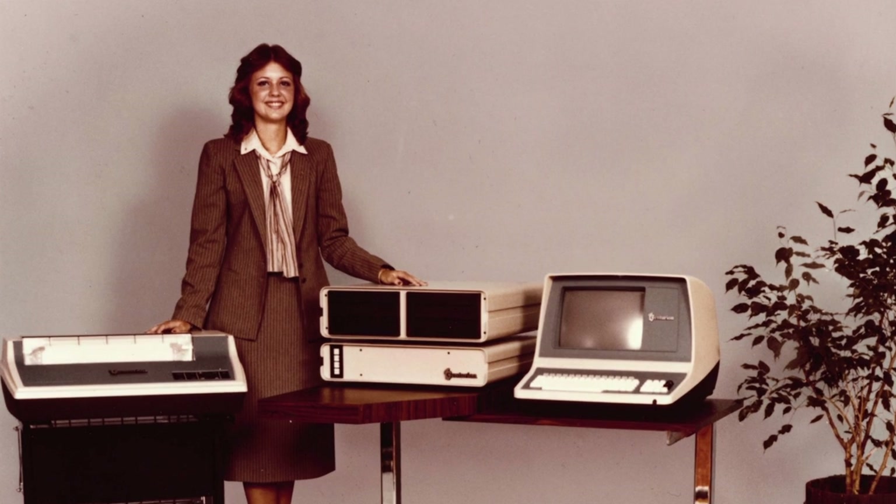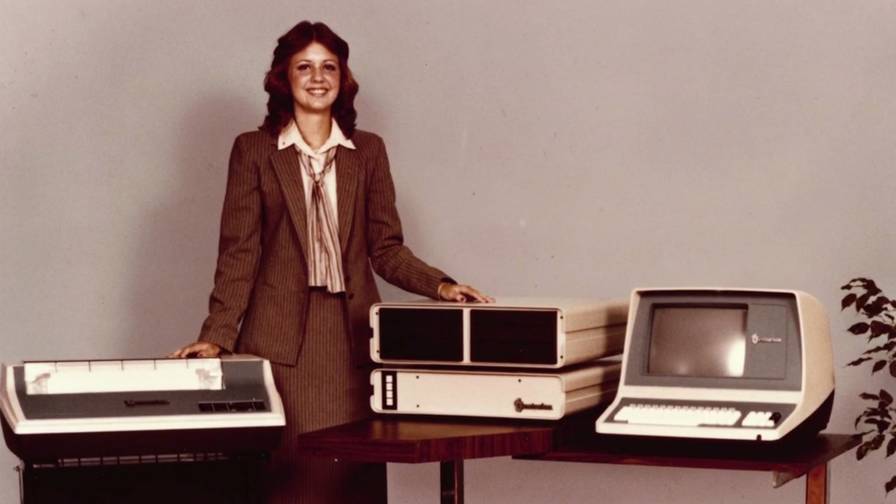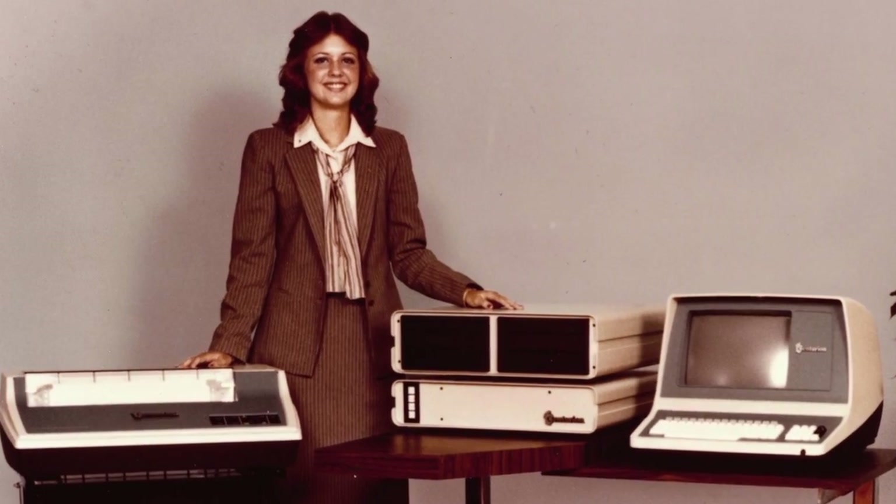The Micro Plus was Centurion's first step towards a smaller, more compact machine. What's fascinating is that it uses the exact same CPU, memory card, and multiplexer card as the big boy machine. Inside, this is a full-fledged, multi-user minicomputer stuffed into an almost desktop-sized cage — a beefy desktop.